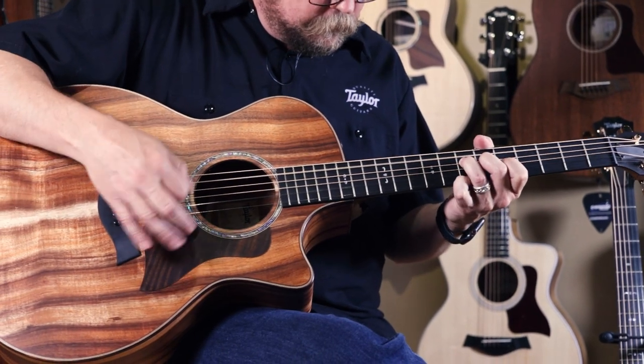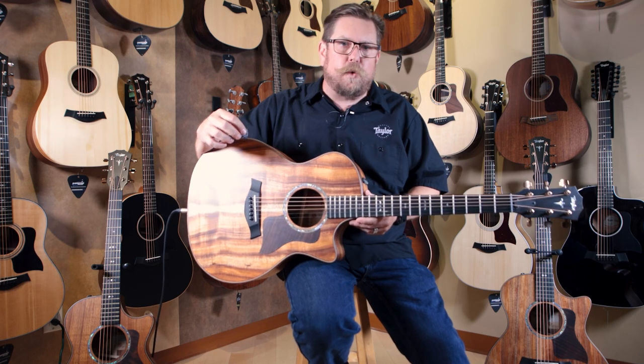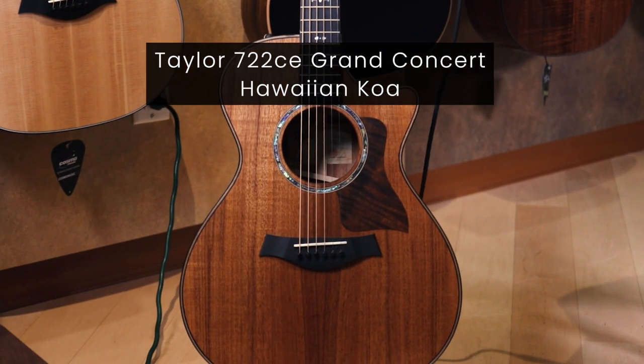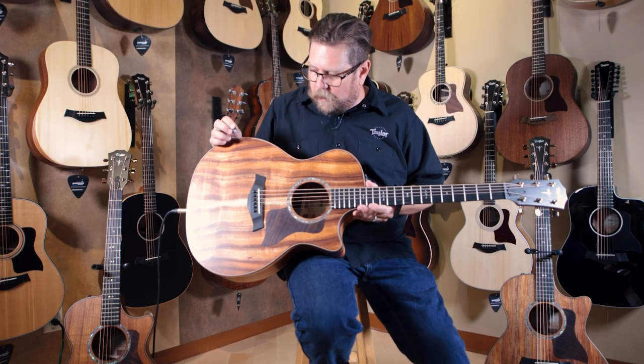Today, I'm very excited to be able to highlight our new Koa 700 series guitars. The 700 series is moving into an all-Koa design. This is the 724 CE Grand Auditorium that I'm holding right now. There is a 722 CE right next to me — that's the Grand Concert body size. We've moved away from a rosewood back and spruce top option in the 700 series and now are looking at an all-Koa.